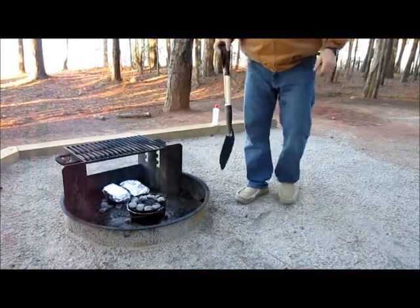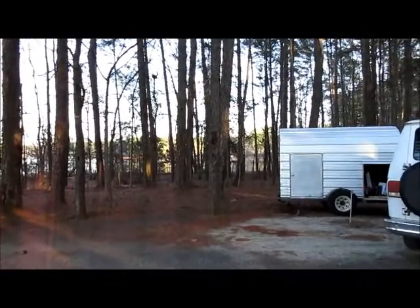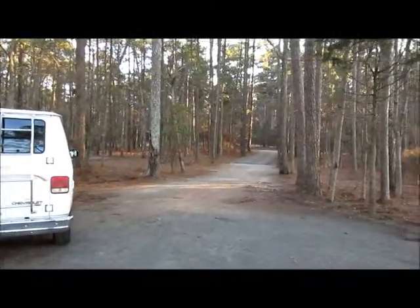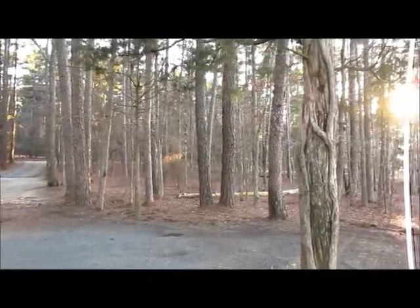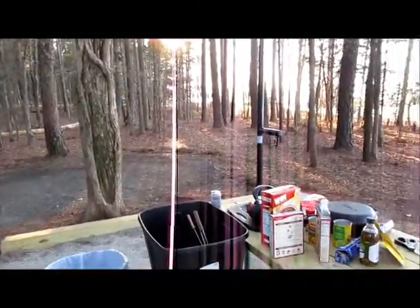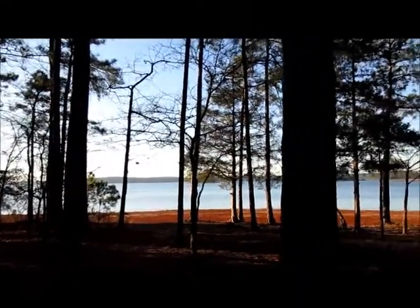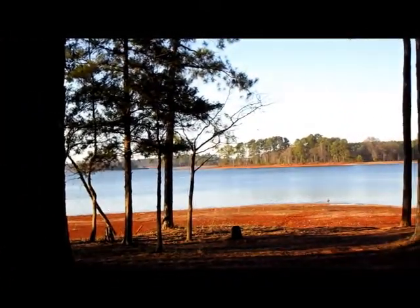And we're cooking! Let me give you a view again of this campsite because it is absolutely beautiful — water all around there, our little camper bathroom area and our van. When we pulled in there were three deer right up there, but I couldn't get to them in time to video them. The sun wreaks havoc on my camera — I'm going to get a new camera one of these days. So this is what we enjoy while we're waiting for the food to cook.